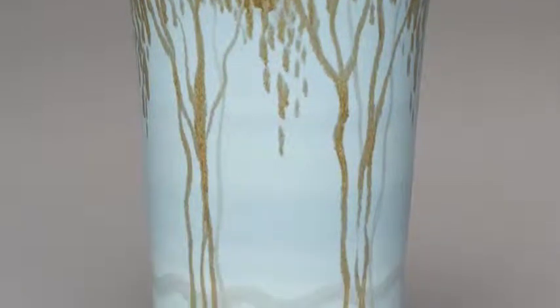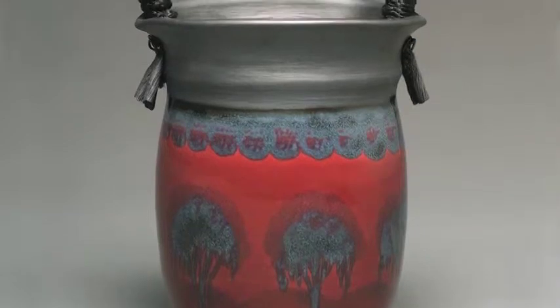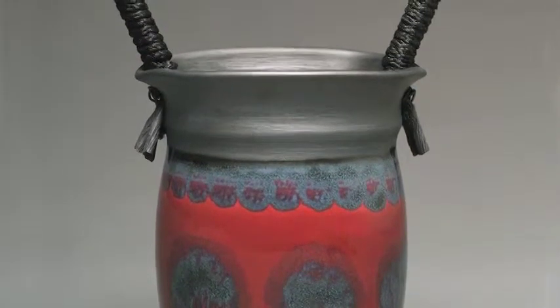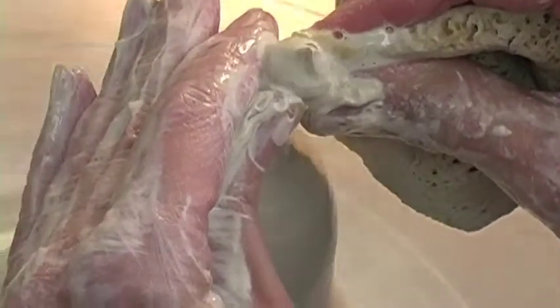So once you get a clay you like that's easy to throw, then you have to either make glazes or fit your glazes to them and hope they work. I have a little recipe file cabinet that has all my glaze recipes in it.